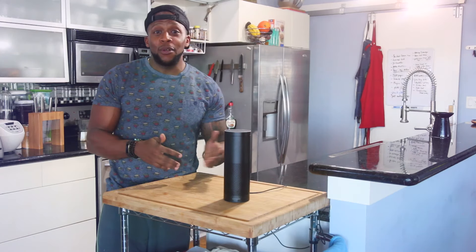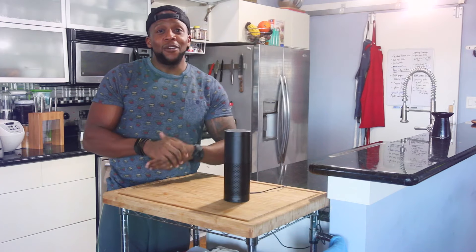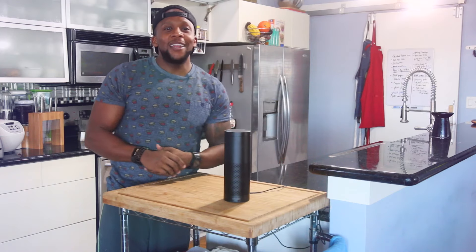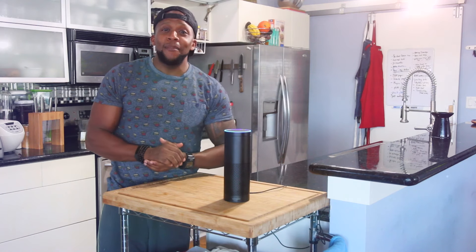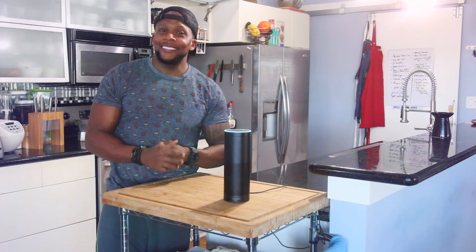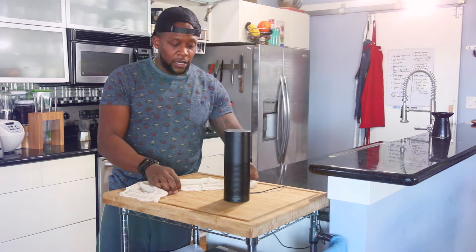You will need two things you may not already have in your pantry or fridge: marinara and a cheesecloth. I'm going to show y'all how to make a quick marinara, but if you're pressed for time and just want to pick some up at the store, you can do that. Alexa, add marinara to my shopping list. Alexa: I put marinara on the shopping list.